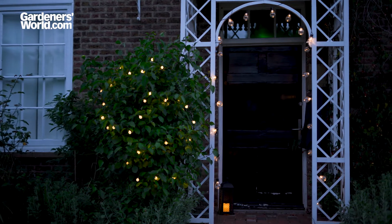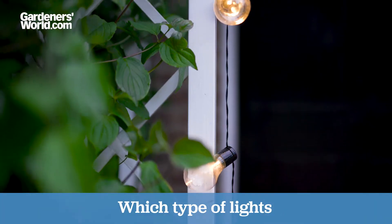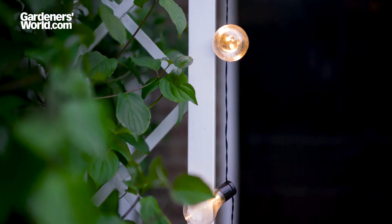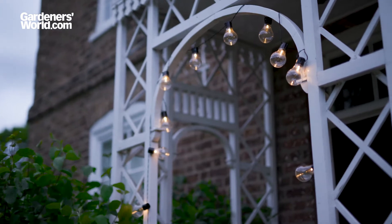Firstly, consider which type of lights would work best for your space and the lighting effect you're trying to achieve. Fairy and string lights are narrowly spaced strings of small, dim LEDs, ideal for atmospheric lighting. They tend to be the most colourful type too.